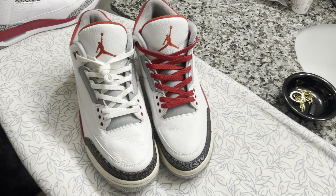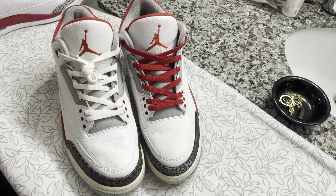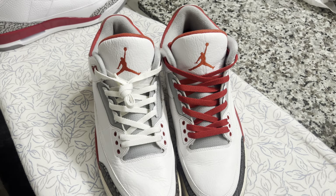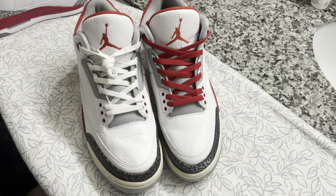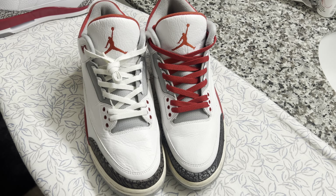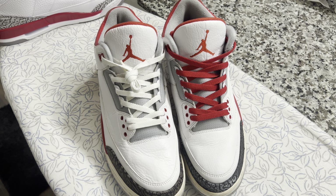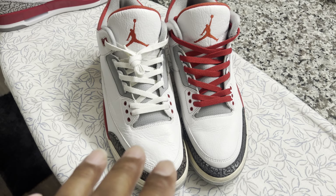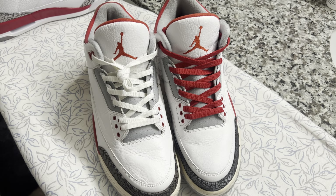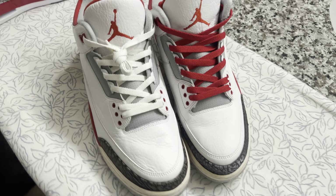This is my YouTube channel all about soles. I completed restoring these — I had to make a correction from the previous video where I said 2015. These are actually the 2013 Jordan 3 Fire Reds.